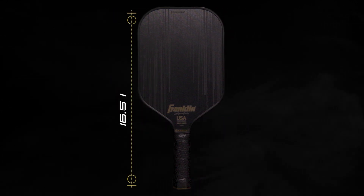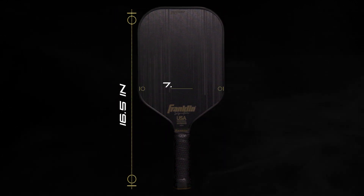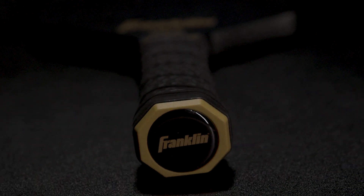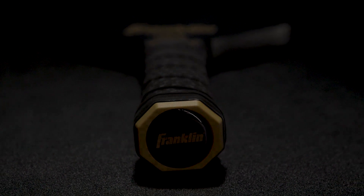Both models measure 16.5 inches in length with a width of 7.5 inches. The Carbon STK TEX series features a 5.6-inch extended handle, perfect for one or two-handed shots. The anti-slip grip with concave ridges delivers results in the biggest moments.